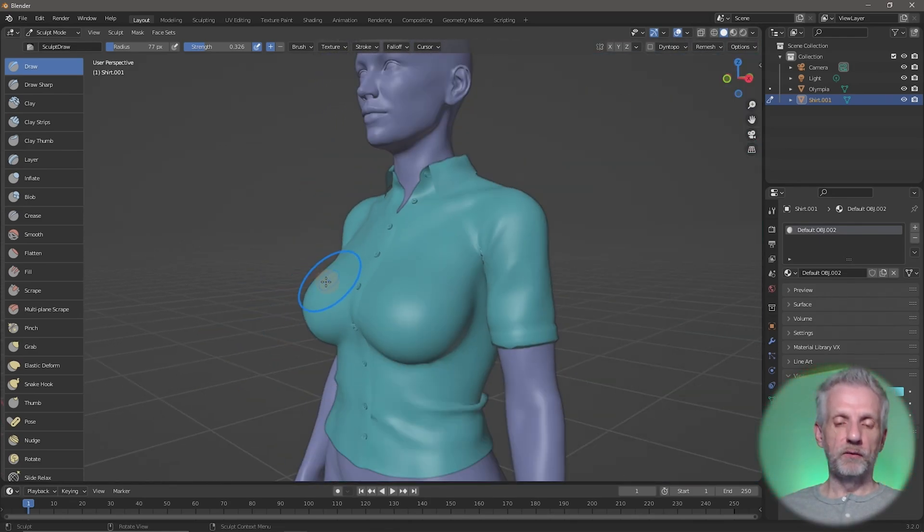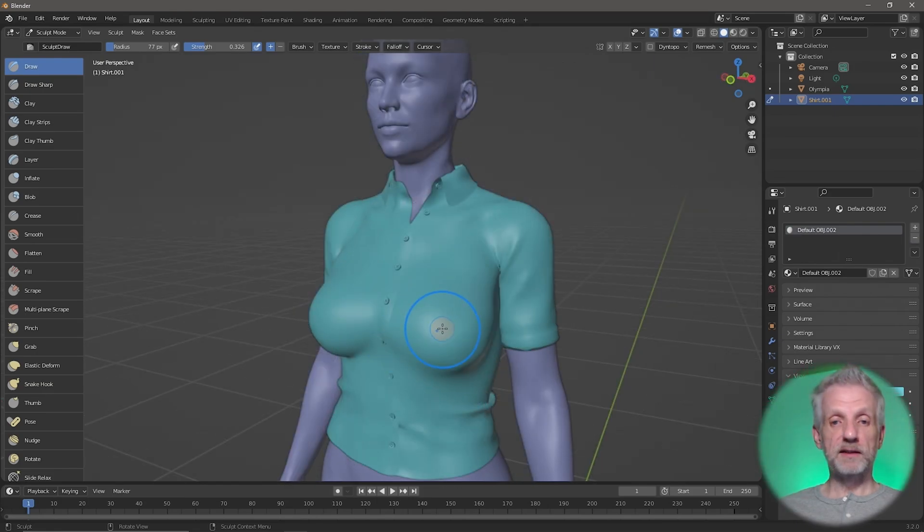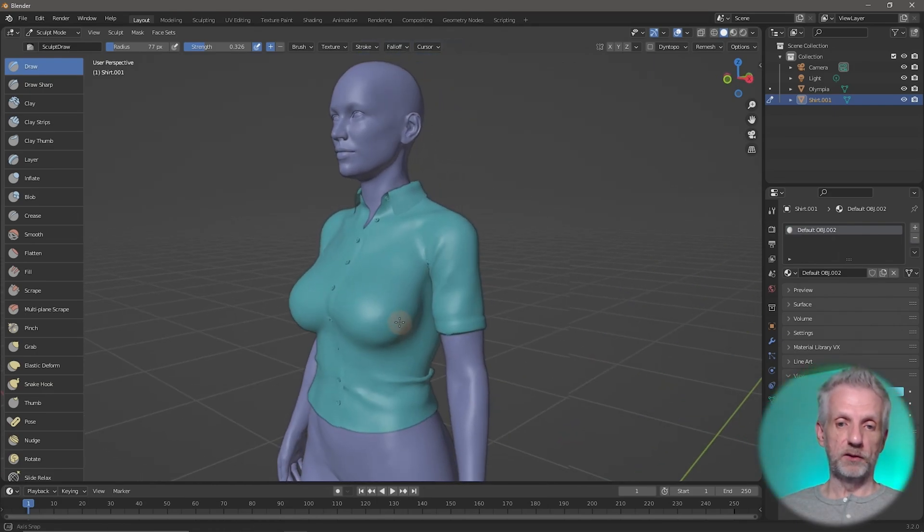Equipped with that knowledge, we can smooth out the kink on her underbust. You do that by left-clicking and dragging it out, followed by a smooth pass with the Shift key. Then you drag it out and smooth it out again — drag out, smooth out, drag out, smooth out. That's essentially most of what you do with the sculpting tools.